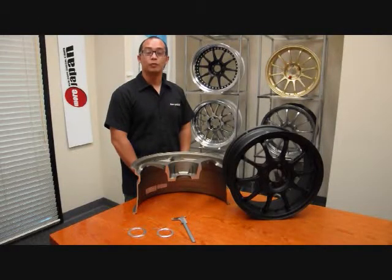Hi and welcome to More Japan TV. This week we will go over how to identify and install hub centric rings onto your wheels.